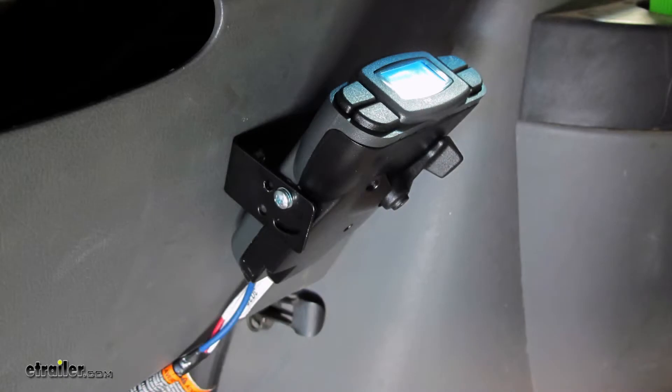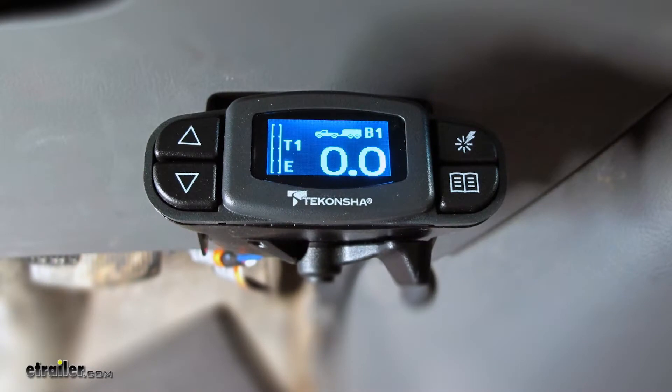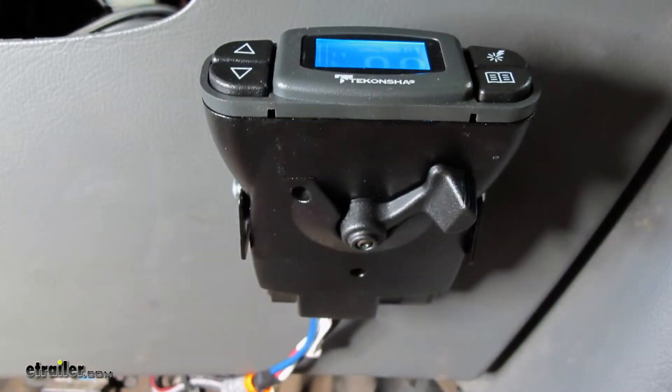The Prodigy P3 is a proportional brake controller that works great for one to four axles. It will sense what amount of braking power you need to send to your trailer. It really helps out in emergency braking situations when we need maximum braking power. When we are in a normal braking situation, it applies proper power, saving your brakes on your trailer, overall making towing much safer.